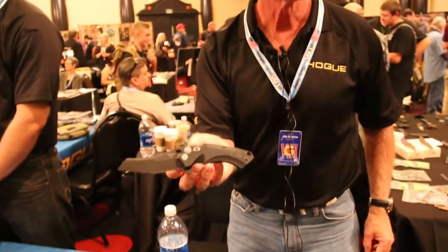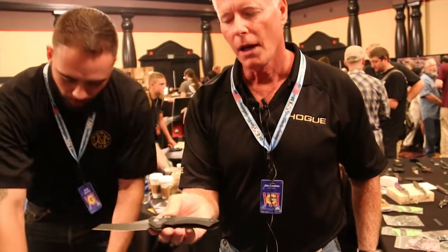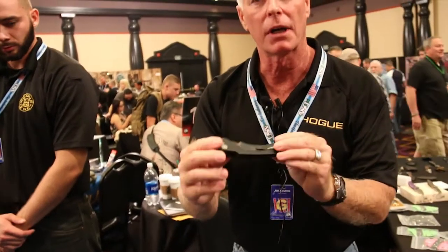This is patent pending. And this could be adapted for a liner lock as well. Liner locks and frame locks have something called a locking bar, and that locking bar typically has a small ball detent. As a button lock flipper, there is no locking bar.